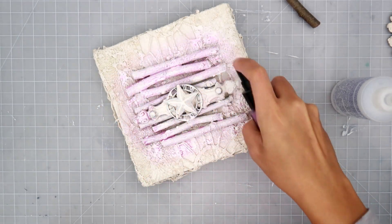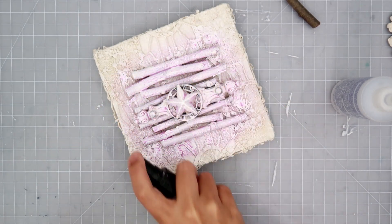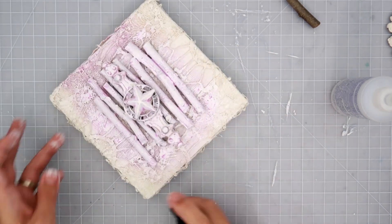I let that dry on its own and I did get some really cool cracks on the little sticks.